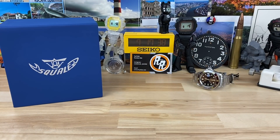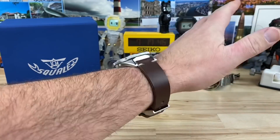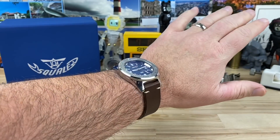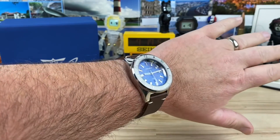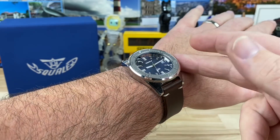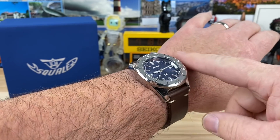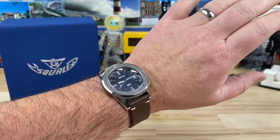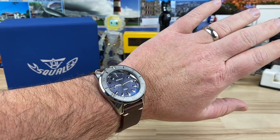It comes in that blue box you see off to the left — pretty standard packaging, nothing crazy. Here it is on my 7.25-inch wrist. The 1521s always feel right at home on my wrist, and I think they would on a lot of other people's wrists too. You don't have a three o'clock crown that could poke, and the watch size is not huge at all.